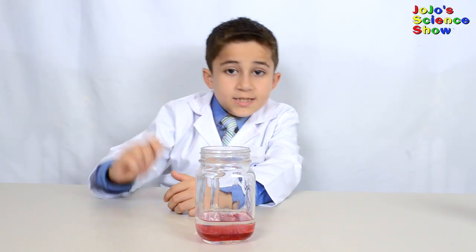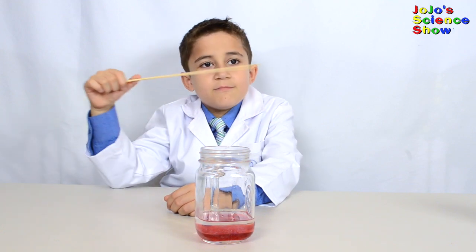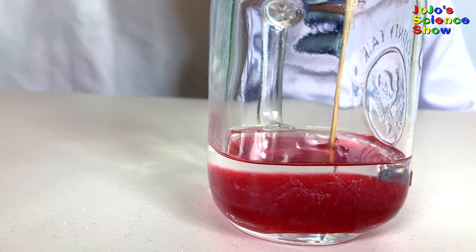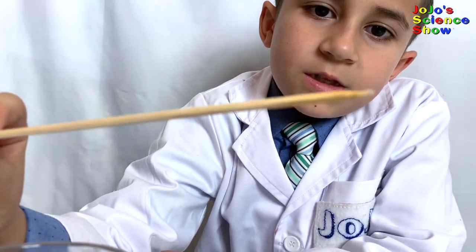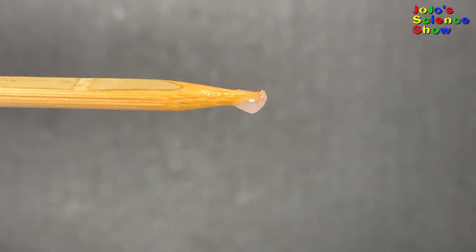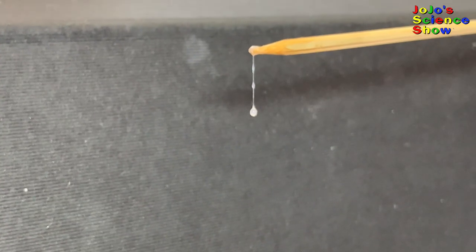Now all we have to do is take our little wooden skewer and stick it in there and fish out a piece of DNA. Do you see the DNA on the end of the skewer? Do you see that little white dot right there? That's the DNA. We've isolated DNA!